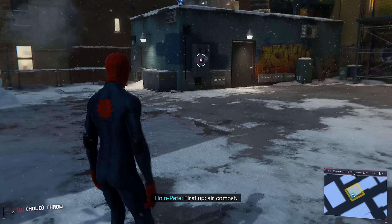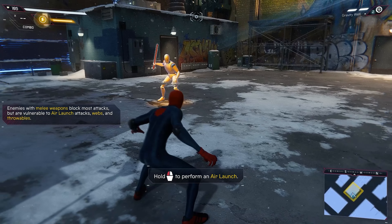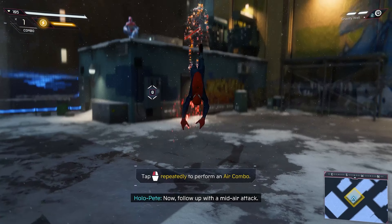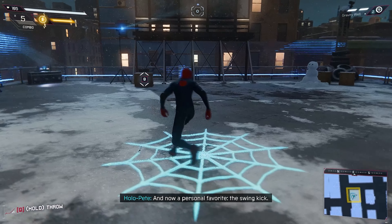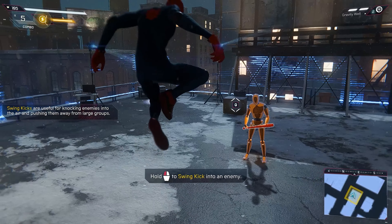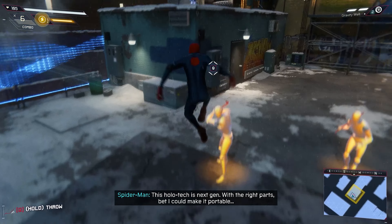First up, air combat. Fighting the enemy on your terms is a great way to gain the advantage. Now follow up with a mid-air attack. And now a personal favorite, the swing kit. This holotech is next gen. With the right parts, I can make it portable.